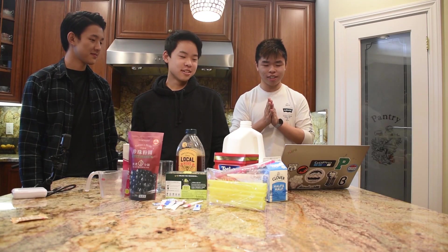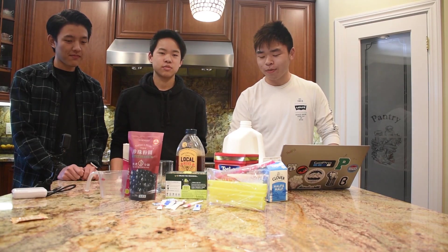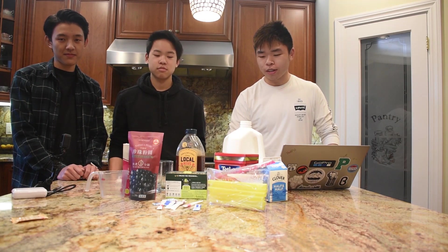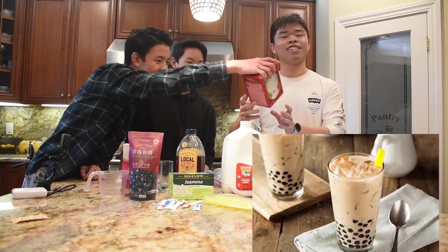Are you from the sea girl? No, because you're a boba. Alright guys, welcome to Veggies with Victor! We're going to be making boba. Boba is a veggie, right? It's actually a cereal because it's a starch and a liquid. So today we're going to be making two different types of boba — one is called jasmine green tea, and the other one is called black tea.